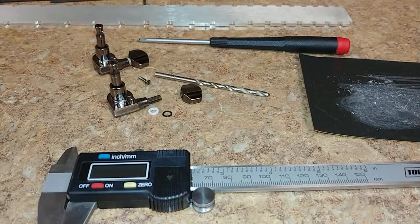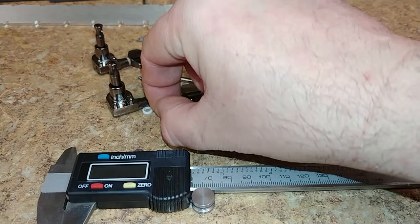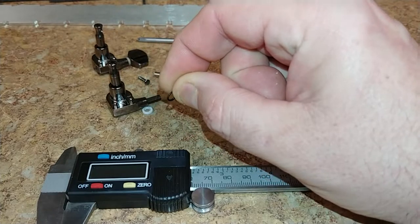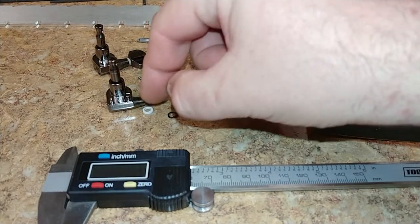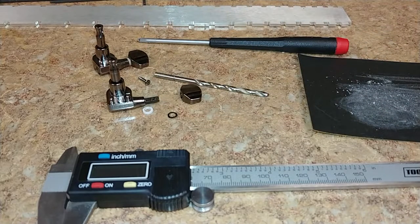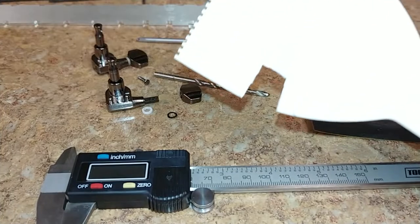It actually has a spring washer inside — this washer has a little bit of a curve to it. That was still with the tuner but not the spacer, so what I did was find a piece of plastic to work with.